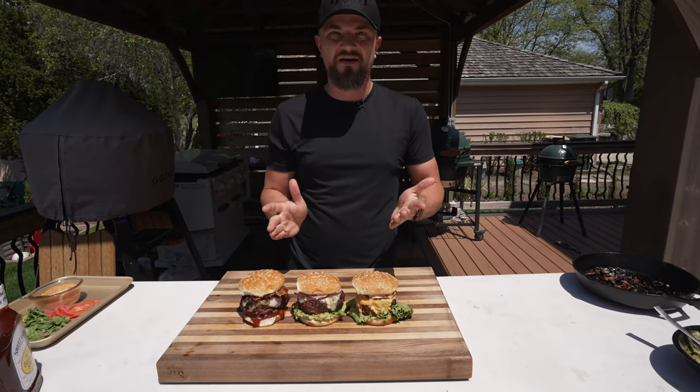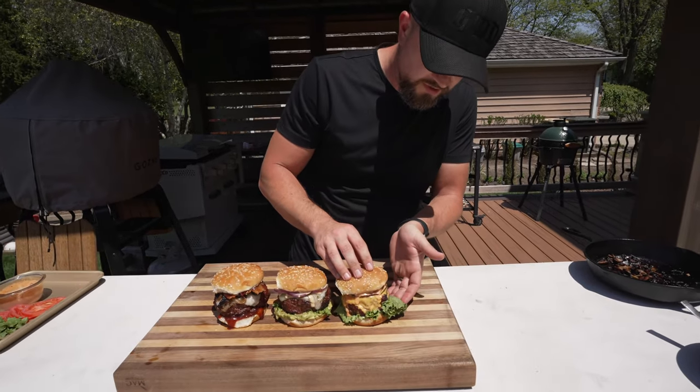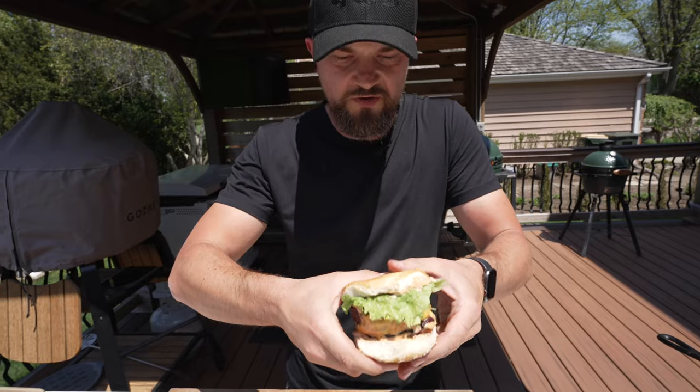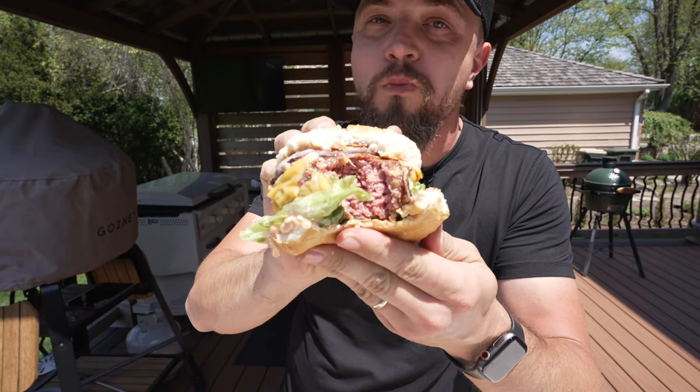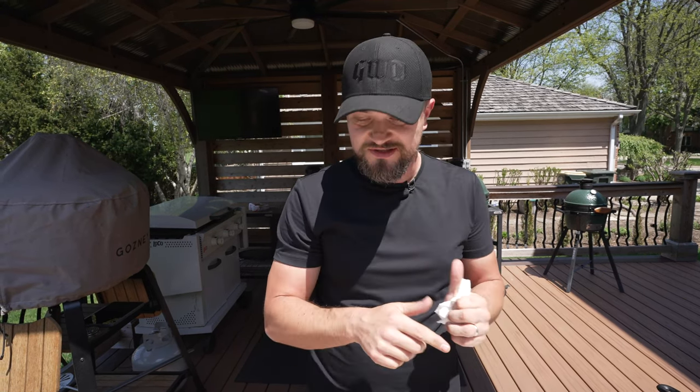I'm just going to go for it whole. Let's go with this one first — these are such nice-looking burgers. The all-American burger is really good. The cheese, the sauce, the patty is really flavorful. The grilled onion adds a lot of flavor too — it's a little sweeter because it was cooked. Nice and smoky flavor. This one is delicious.